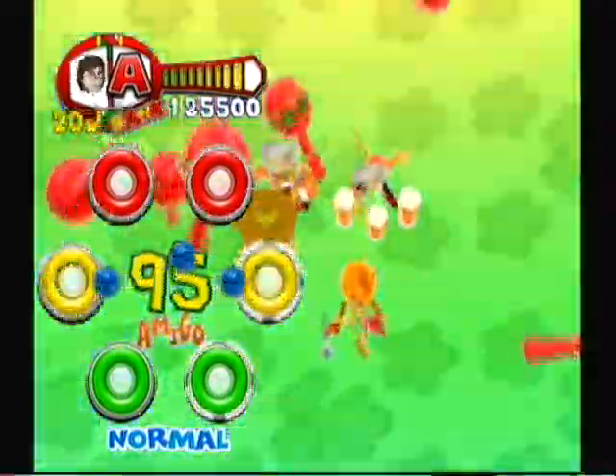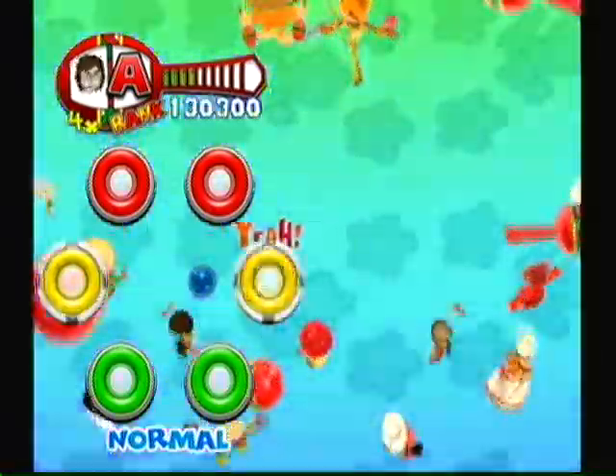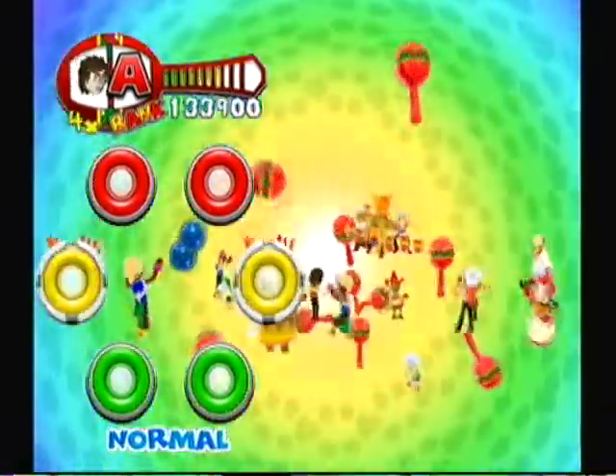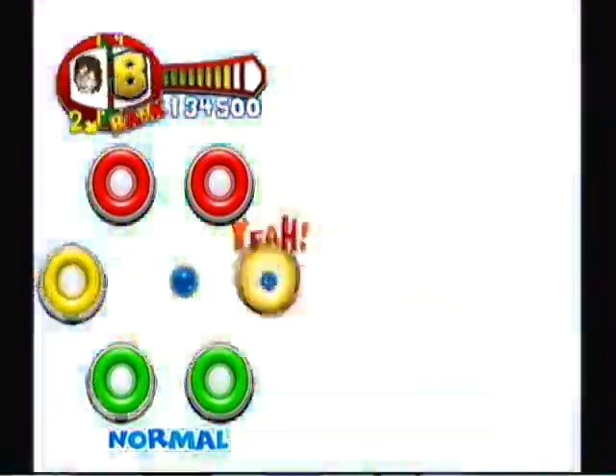Right off the bat, the gameplay is fun and enjoyable. I can't stress this enough — the enjoyability that you will get from playing this is pretty high.